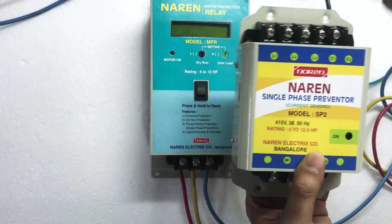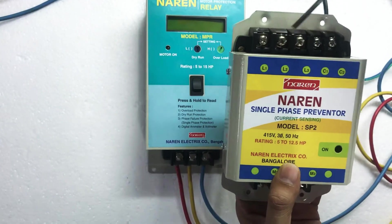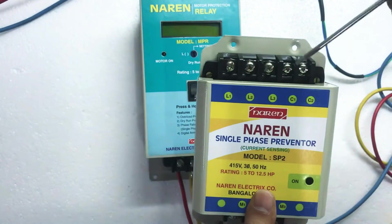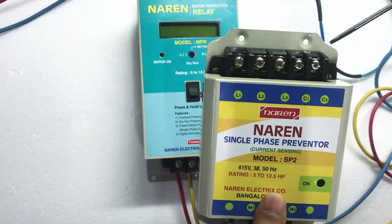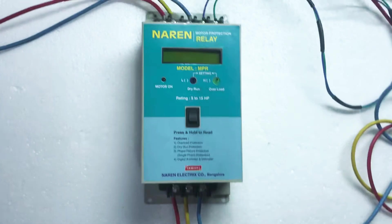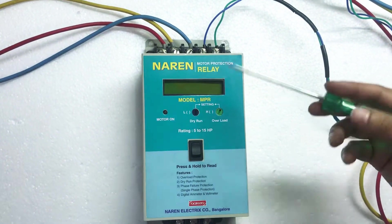We have L1, L2, L3 here — these are the incoming load wires. Then M1, M2, M3 are mentioned here. And then we have C1 and C2, which are the relay points. C1 and C2 will be given in series with the holding contact. In the similar pattern, we have the connections for Narain Motor Protection Relay.